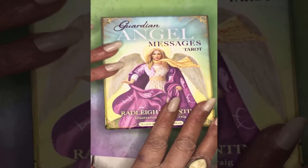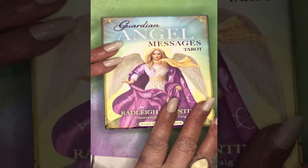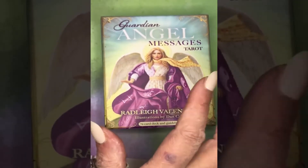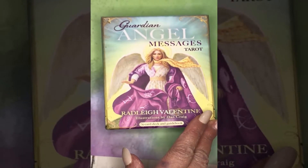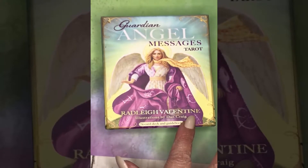Hello everyone, Sharona Rapsik here, and this is an unboxing and review of the Guardian Angel Messages Tarot by Radley Valentine, with illustrations by Dan Kreck.